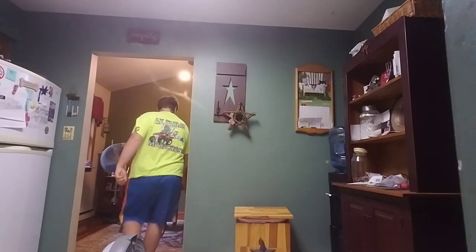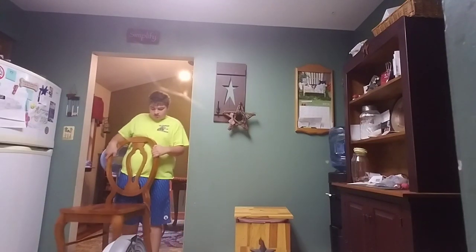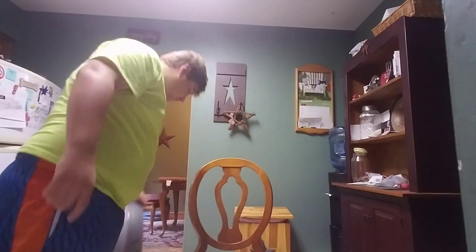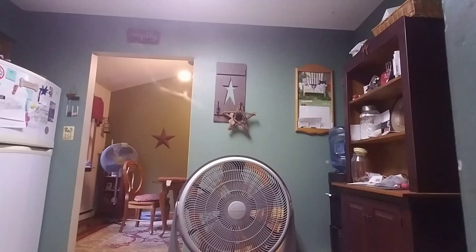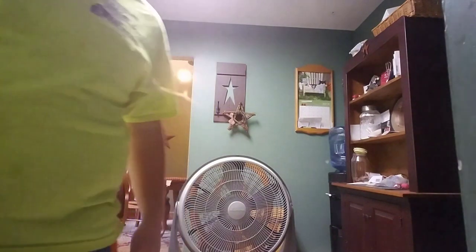I'm going to grab a chair from my dining room so I can prop it up. So what you're going to need to clean a fan properly the way I do it, you're going to need some baby wipes. I use them all the time.